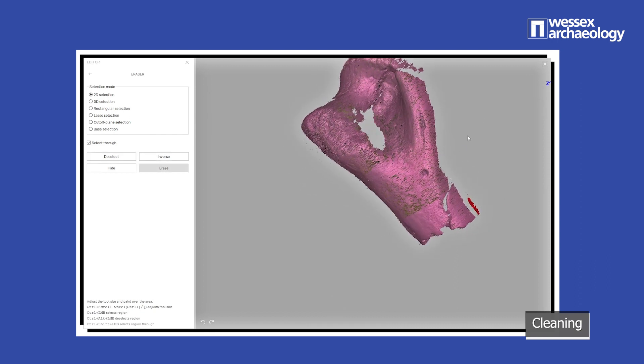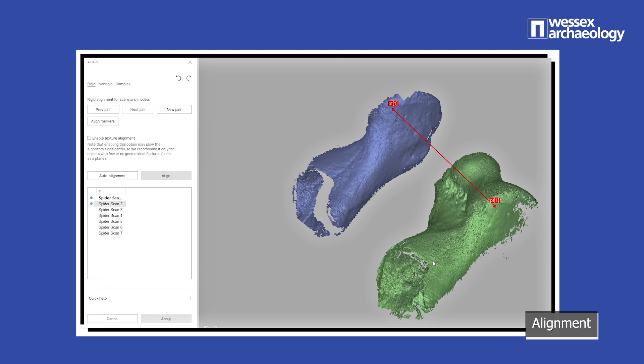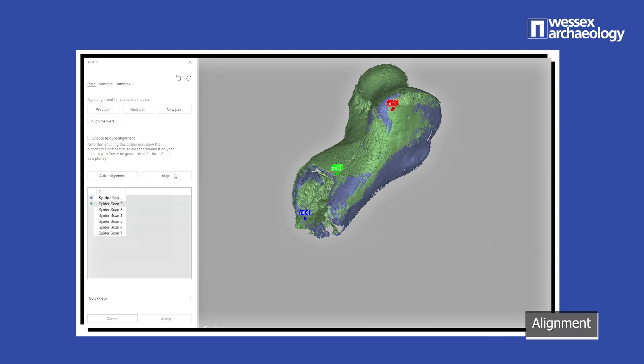Next comes Scan Alignment. The scans are positioned correctly using a series of common reference points, either from surface colour or via the geometry of the scan. It's at this point that we can confirm if we've done enough scan passes to capture the whole object.